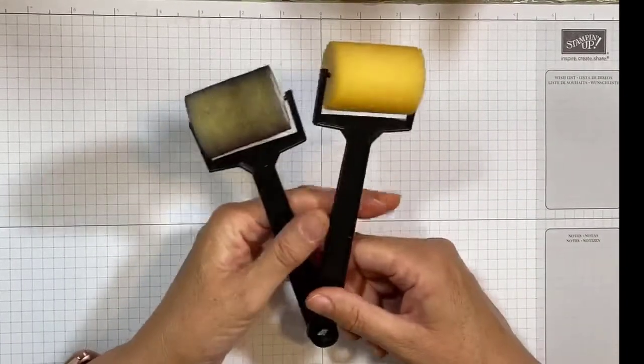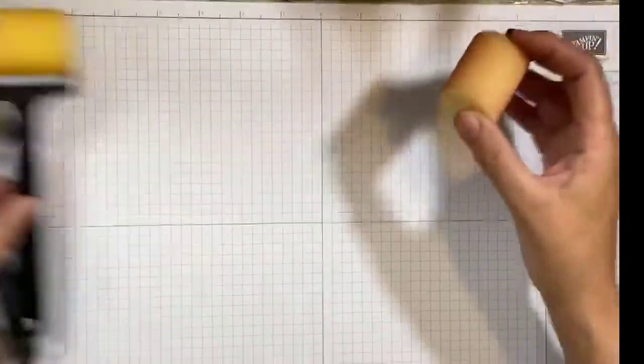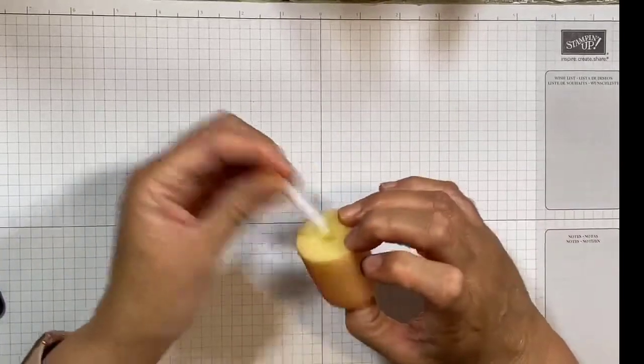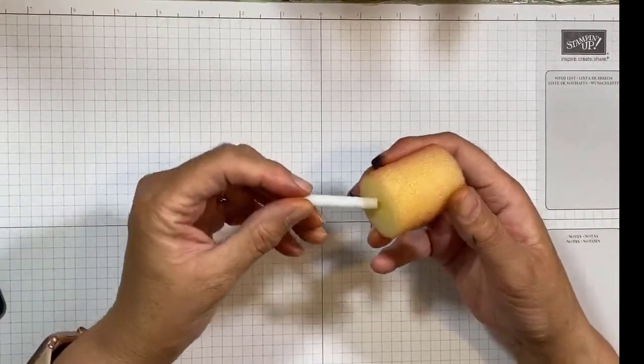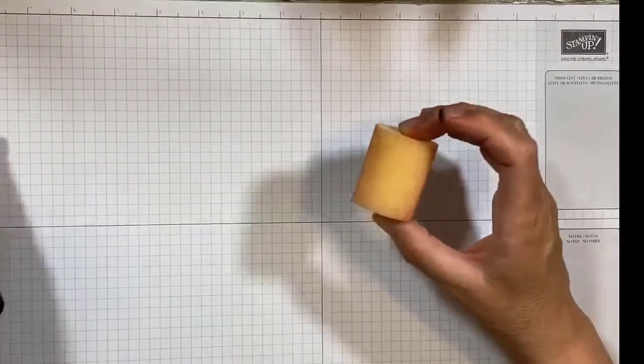When you order the sponge brayers from Stampin Up!, you get two handles and four sponges. These sponges are super easy to clean — you just take off the plastic piece and run it under water and squeeze it, and the ink comes out quickly. They also dry really fast, so they're handy to use over and over again.